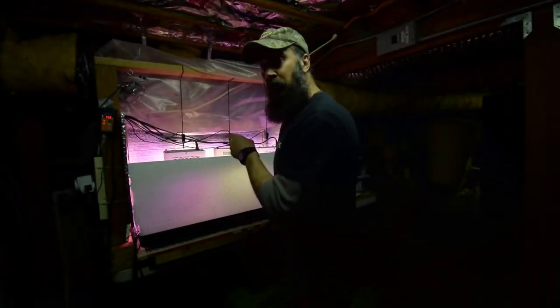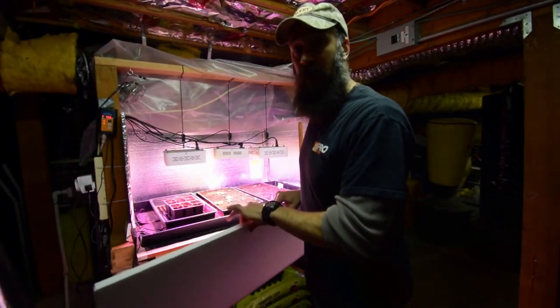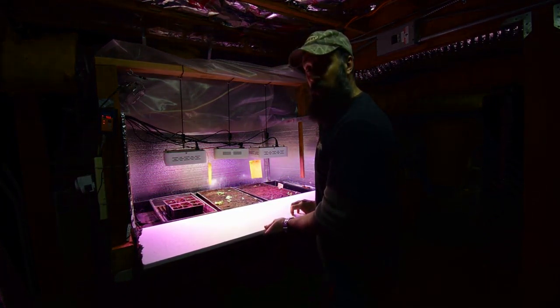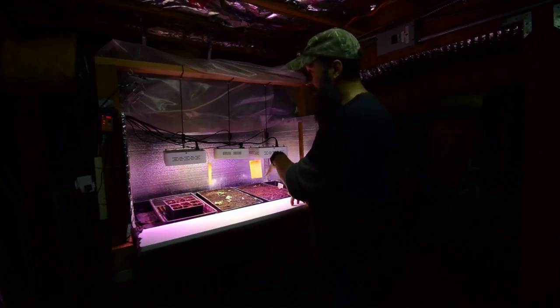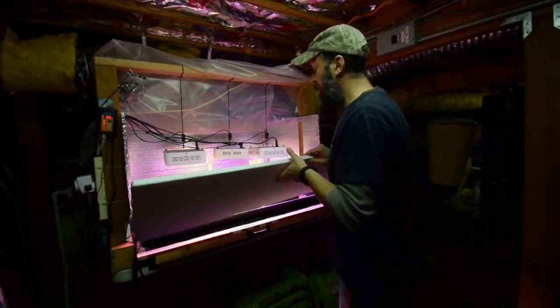Hey everyone. I want to do the update for the salad bar LED area. This is just a piece of foam that's white. I'm using this as a reflector because you can see it does reflect quite a bit of light back into the tent or the grow area. I'm actually using this to reflect the light from these LEDs back onto the salad greens.